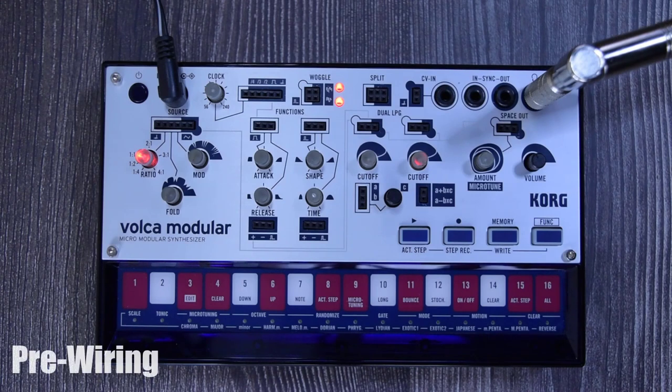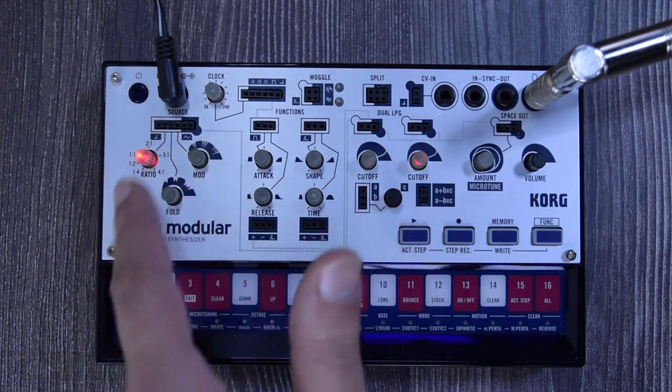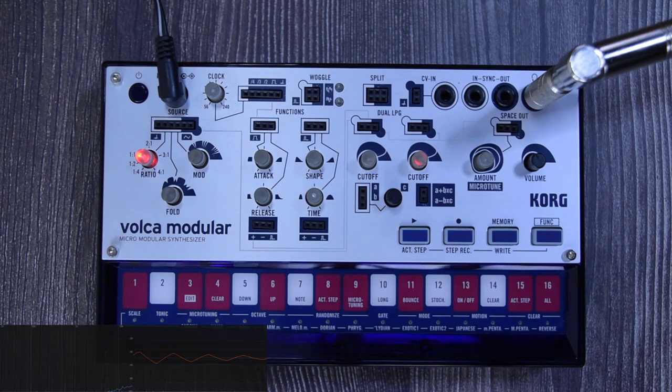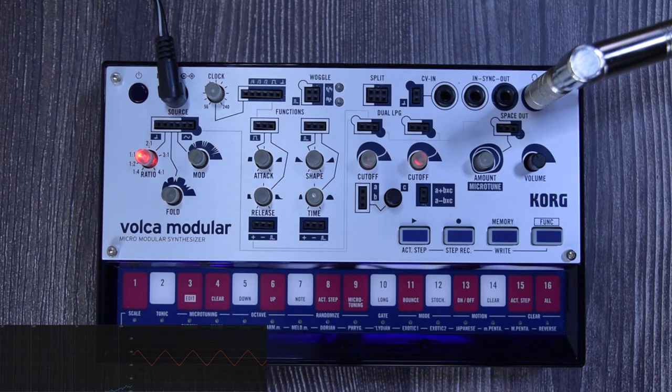The Volca Modular has some pre-wiring behind the scenes, so you can get some sounds without even patching cables — you just get something right out of the box. Everything starts at the source section. You get two triangle waveforms, but you only hear one. The second triangle is the modulator, and it's in charge of modulating the first triangle — the carrier. So the second triangle is the modulator and the first one is the carrier.